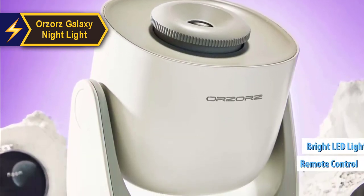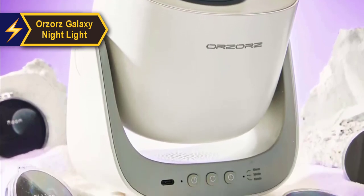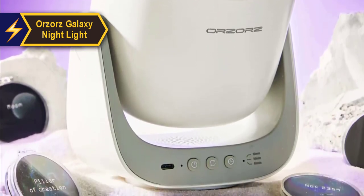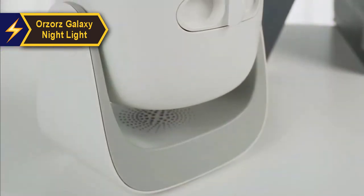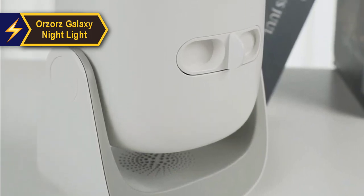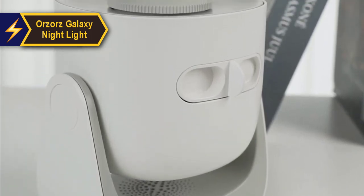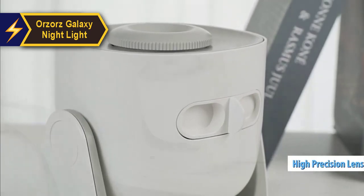A bright LED light illuminates the picture film disc, enabling the Orzaaz to project realistic, high-quality images of space. We appreciate that Orzaaz refrained from adding the often flashy laser stars seen in many similar models, keeping this device as scientifically accurate and mature as possible. High-precision lenses deliver a realistic starry sky experience.